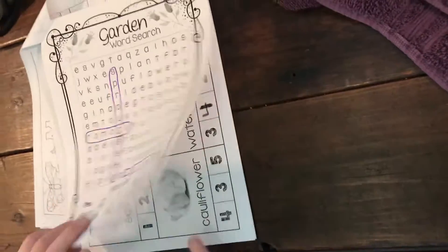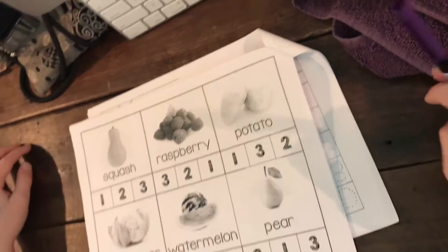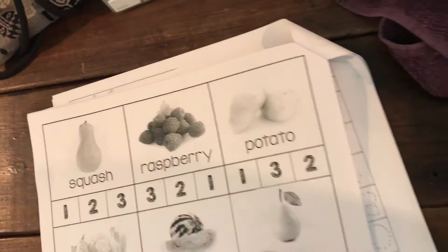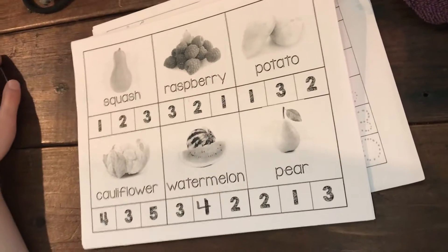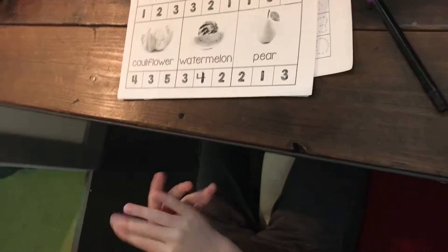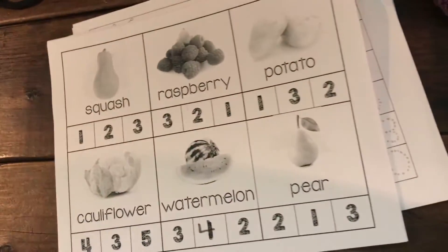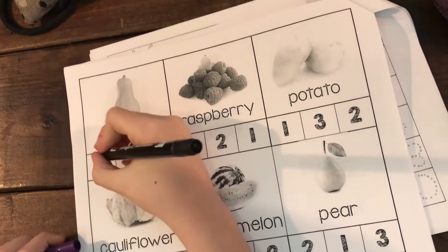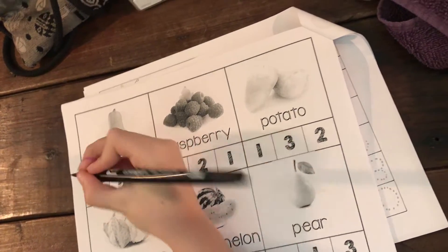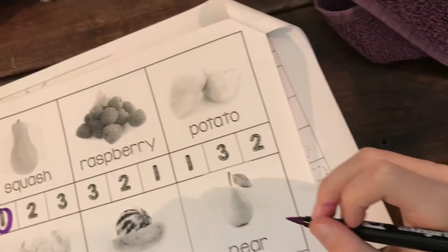This one is counting clapping syllables. The first word is 'squash' — how many claps in the word squash? One clap! So they can see one, and you're gonna circle the number one. That's squash — one syllable. Now let's use the thick part of the marker.